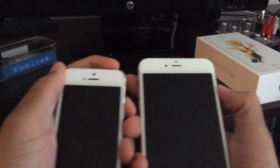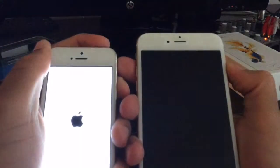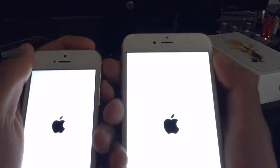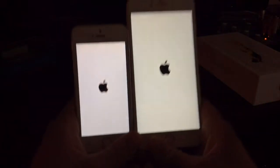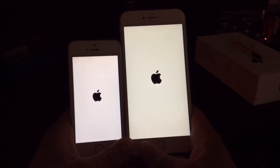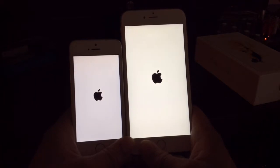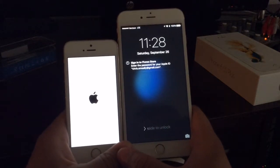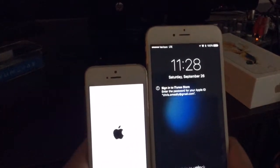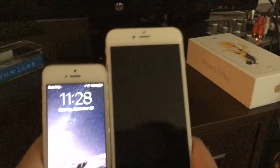Now I'm going to do a startup test to see which phone starts faster. I'm going to press both power buttons at the same time. I didn't hold my button long enough on the 6S Plus, but the 5S has a bit of a head start. Even with a head start, the 6S Plus still starts up faster — the 5S is still booting up while the 6S Plus is already done.